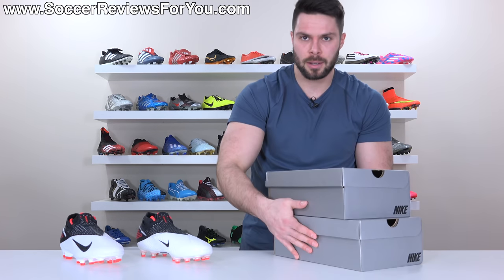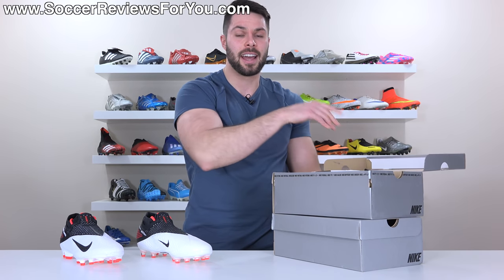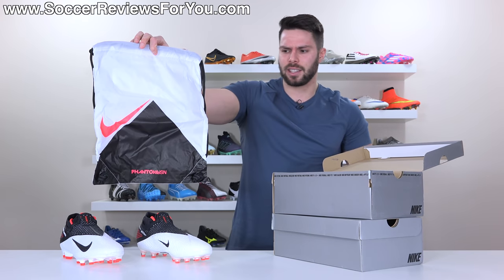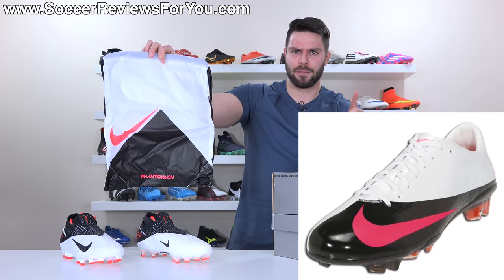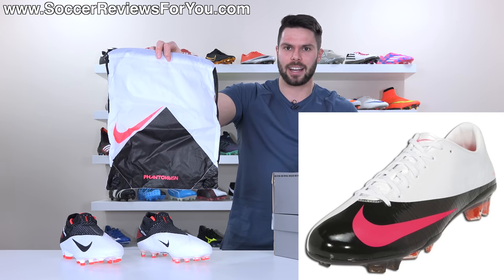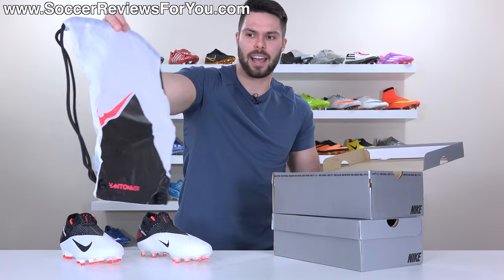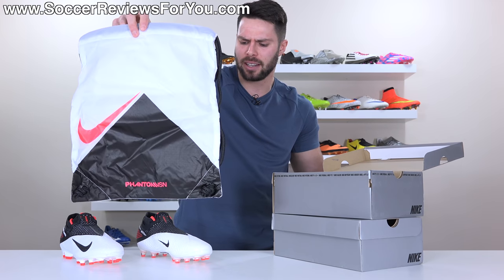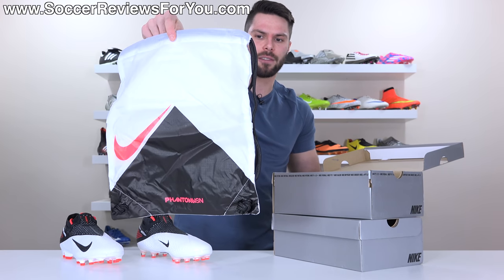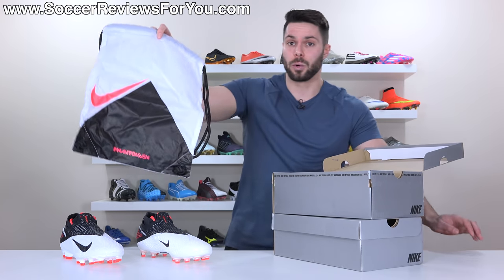Both boots come in the exact same gray and black Nike box — nothing interesting there. They also come with the exact same string bag, which reminds me of these specific Nike Mercurial Vapor 5s, also available as a Superfly 1. The bag is white with a black triangle and what is supposed to be laser crimson that ends up looking more pink than orange on the bag for whatever reason — with the swoosh, Phantom Vision branding, black strings, and white on the back. I really like the way it looks.